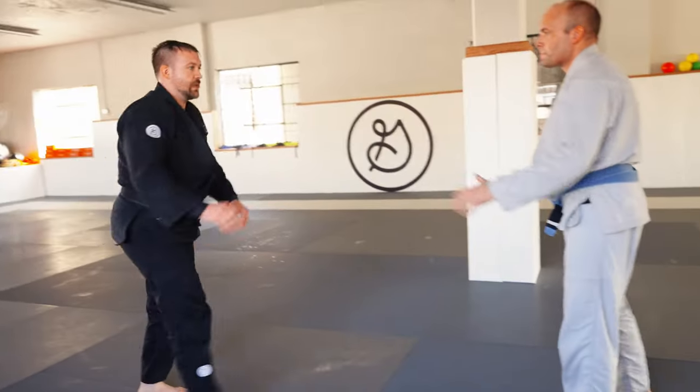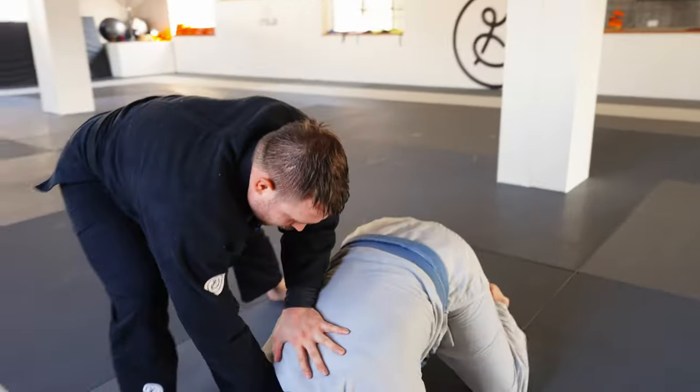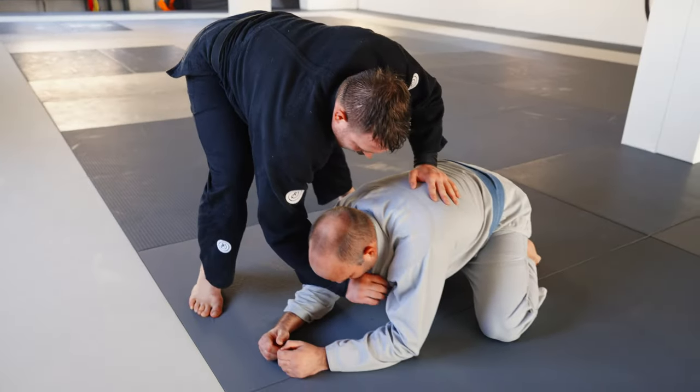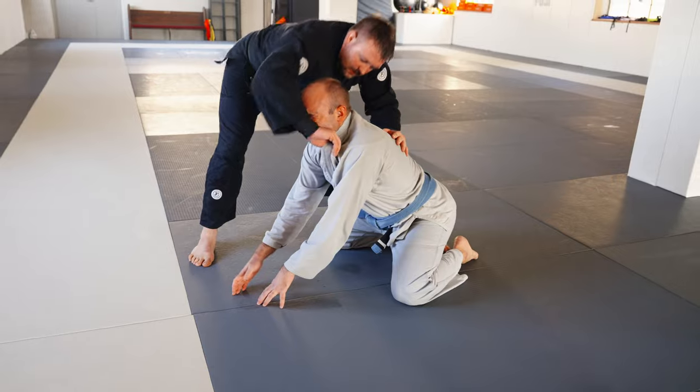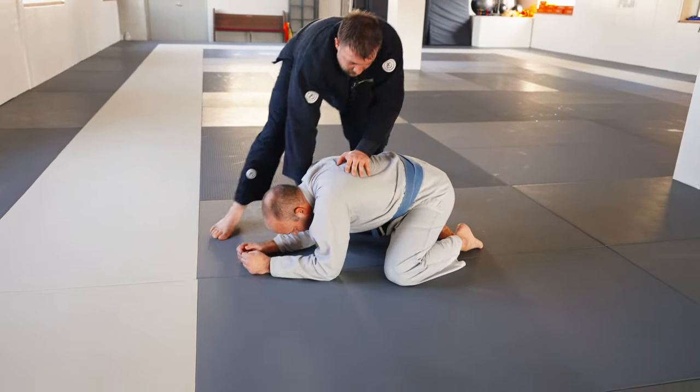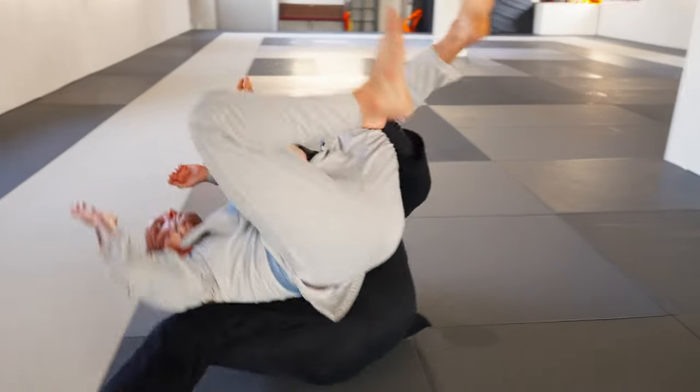He comes in for a Seoinage. I'm gonna grab the lapel, hand in the back, stop the throw, move forward to push him down. If it's over his chin, I can't choke over the face — I need to pull with the back of the hand and snap it down. Step, head comes down to my foot, and I roll with a somersault.